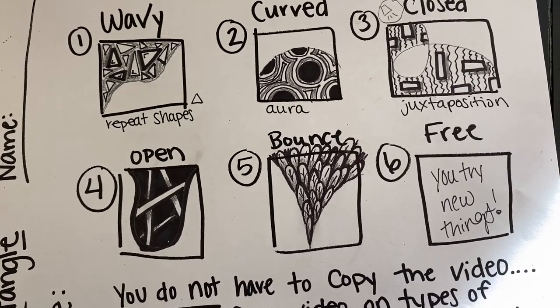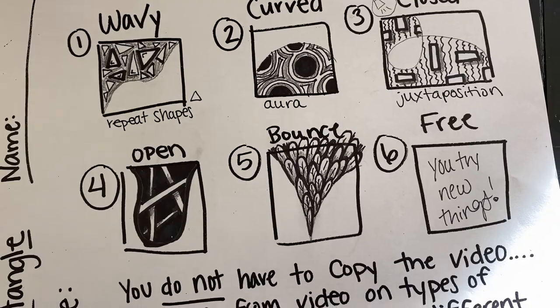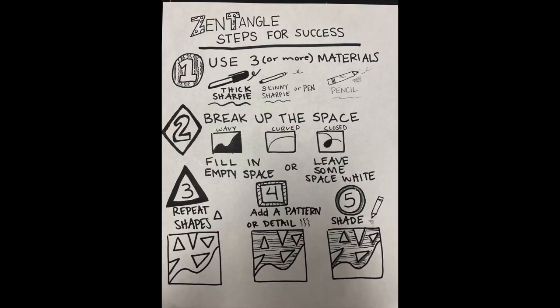For your last one, try something new — look around at a pattern and remember these steps: use all three materials on every zentangle, break up the space with a line, and fill in some empty space with black or leave some things white. Repeat shapes with your thicker Sharpie, add a pattern or detail with your skinny Sharpie, then shade with a pencil to make things look like they're popping off the paper. Good luck with your zentangle practice!